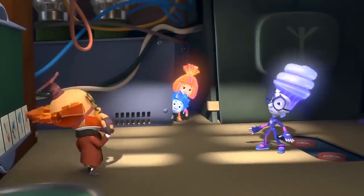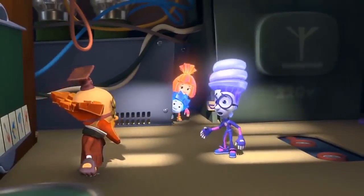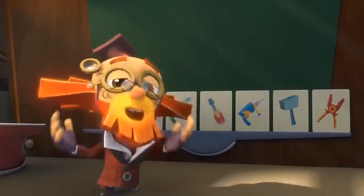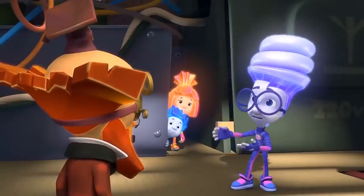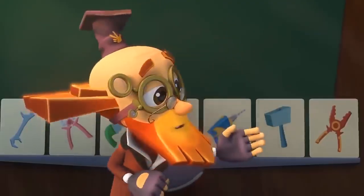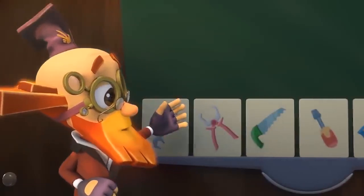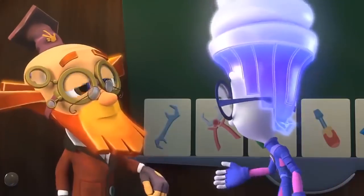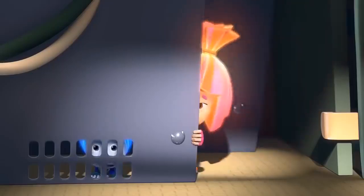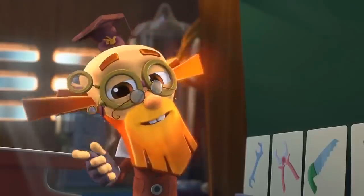Digit, come on in! Professor, what do you want to ask me on today's exam? Nothing — you already passed! What? You're not going to ask me anything at all? No need! You're excellent at getting tools out of a Pack-O-Mat! But how could you know that? That's a secret! And we Fixies sure know how to keep secrets!